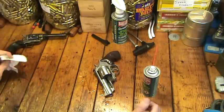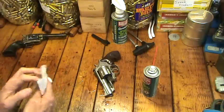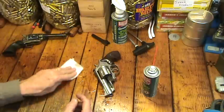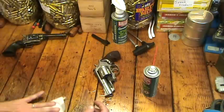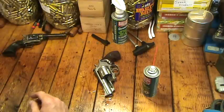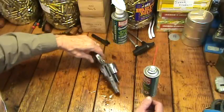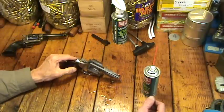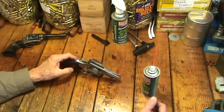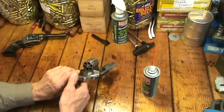The Ballistol is not some super acid that just eats everything away in about two seconds. It's a little slower acting in some ways, and that's one of the characteristics of it. But it's really nice stuff because it does break it loose — lead, powder residue, whatever — just depending on how much you have and how long it might take. So I soak it down like that and then I wipe off the excess.